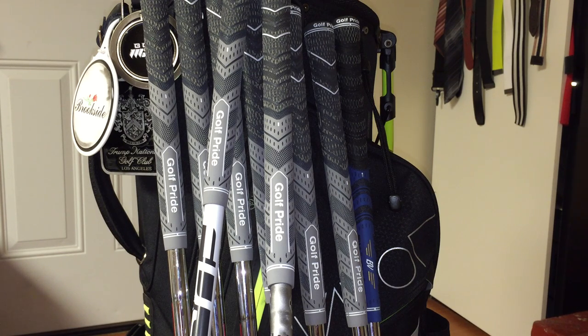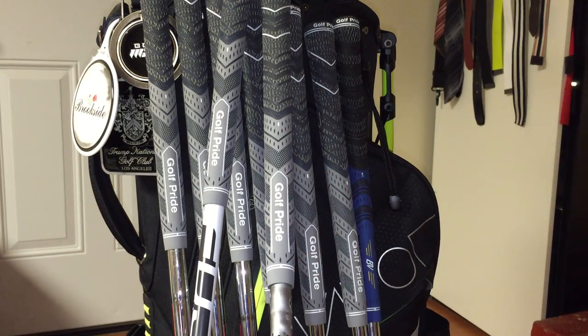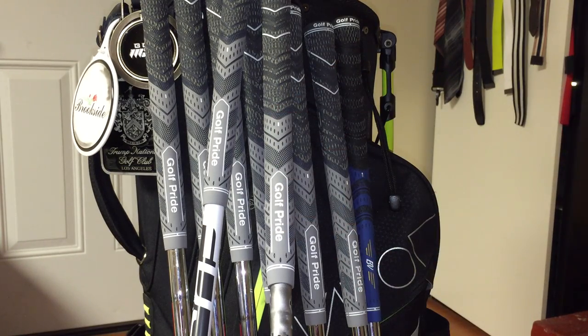Golf Pride went to the PGA Tour to see what tour players were doing with the golf grip they were using. They were noticing that a lot of tour players were building up tape on the lower hand — specifically roughly about three to four layers of tape. And that's where they got the name Plus Four, because you'll typically see plus four layers of tape at this lower portion of the golf grip.